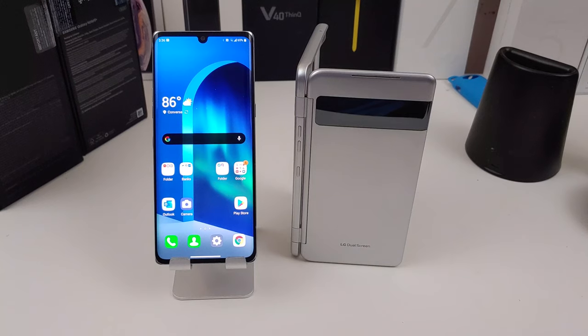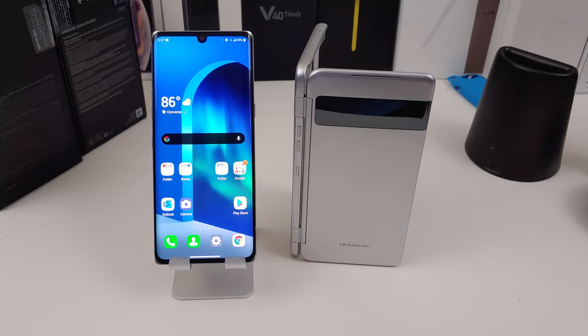I'm back with another video. That was just a quick unboxing of the LG Velvet 5G from AT&T. First, I need to give a shout out to LG for actually sending me the LG Velvet to review. Yes, I can't believe that LG sent me a phone — it's actually pretty cool. I have been using the phone for about a week now, so this is more like my impressions.